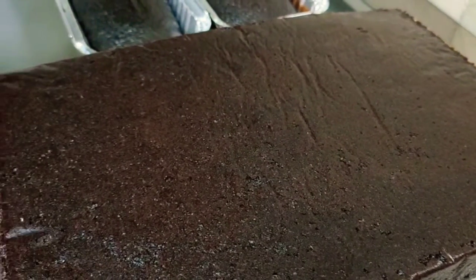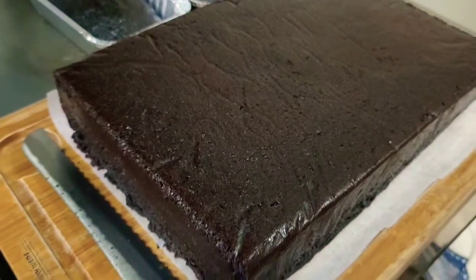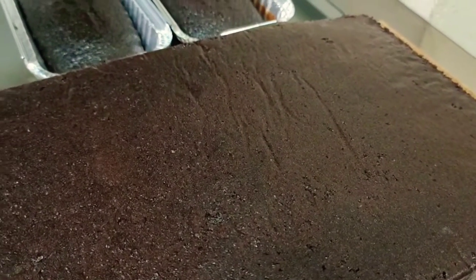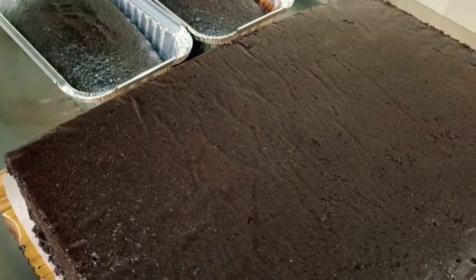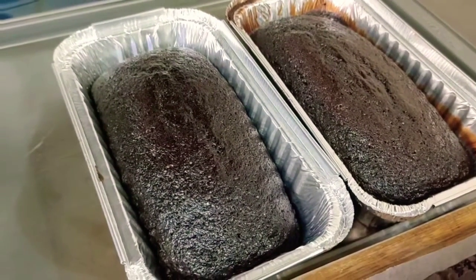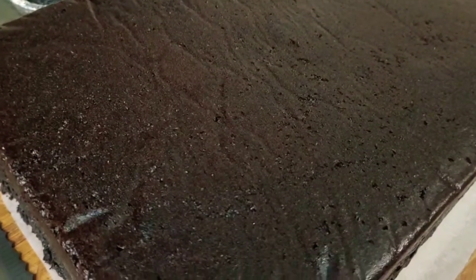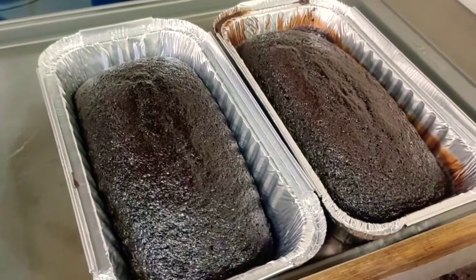After baking, about 5 to 10 minutes palamigin nyo lang ng konti ang inyong cake. And then ibalik na rin nyo siya sa isang tray or chopping board na merong parchment paper din sa ilalim. Pagkatapos, pagka malamig na yung cake, pwede na nating syang lagyan ng icing. Since yung recipe na ginawa ko kanina is one and a half na recipe, meron akong natira na mixture na nilagay ko sa dalawang piraso ng loaf pan — para makita ninyo yung versatility ng recipe natin.